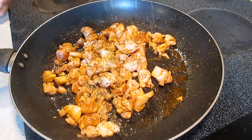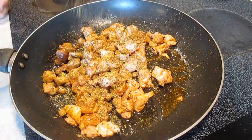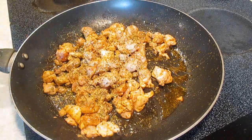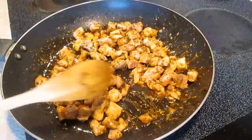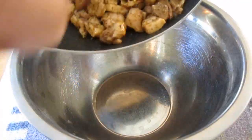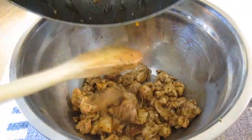Once we get a little color in there, I like to add some oregano. Stir that in real good again. And once we're cooked, we'll just let it cool down here in a side bowl.